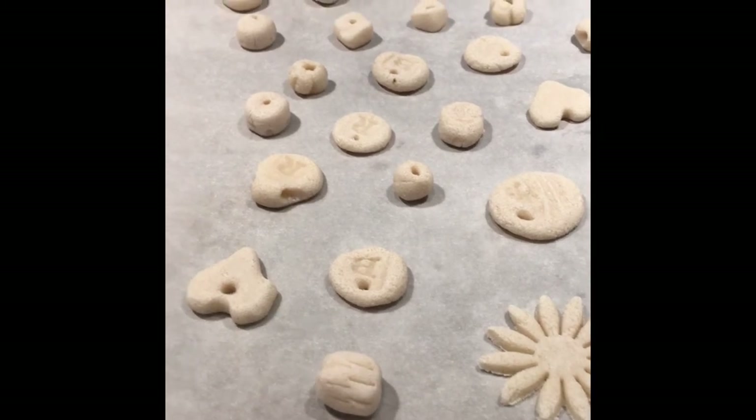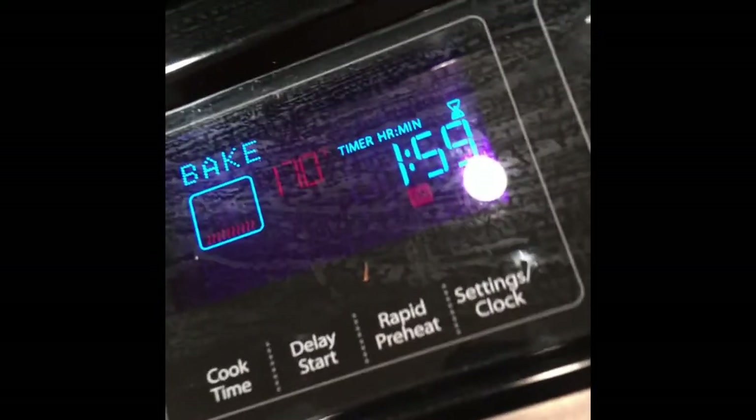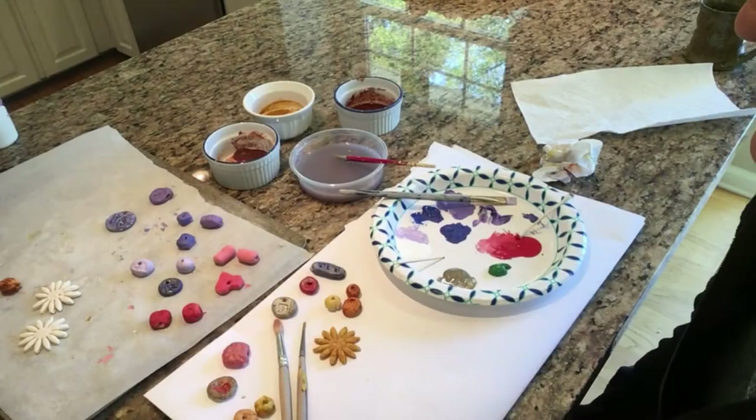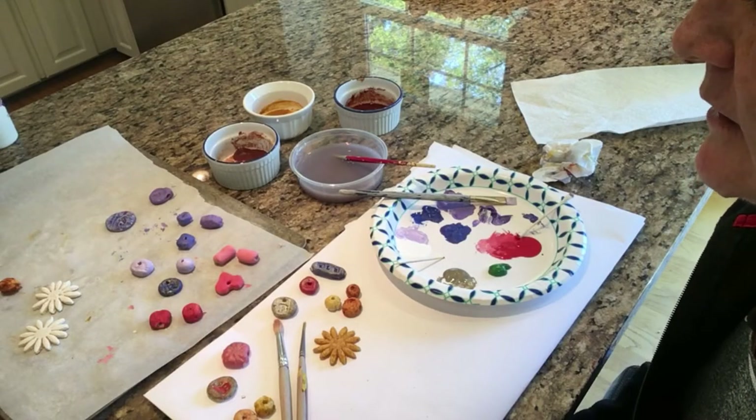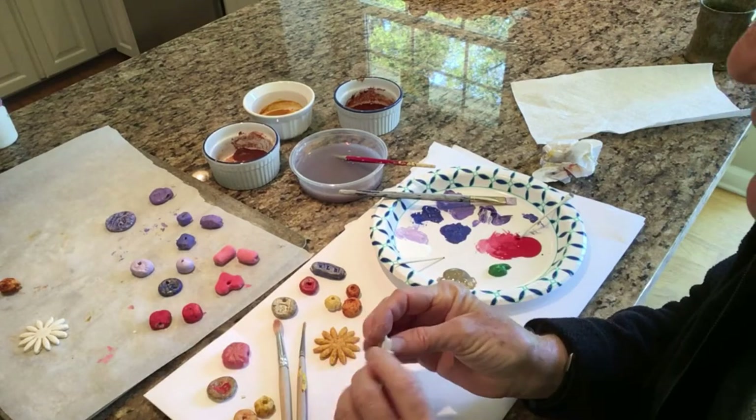Our salt dough beads and pendants are ready to go into a 170 degree oven for about two hours. So all of our beads have been baked and they're ready to be painted and assembled into jewelry. They're nice and firm.